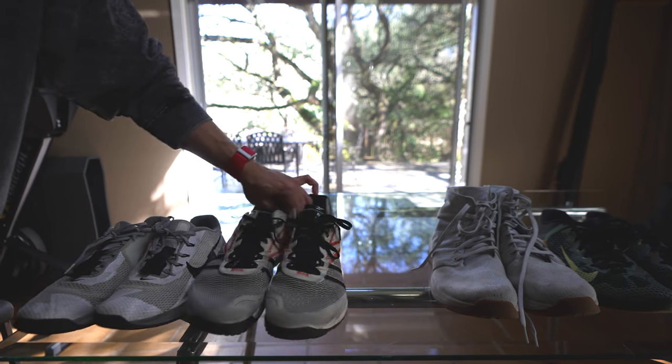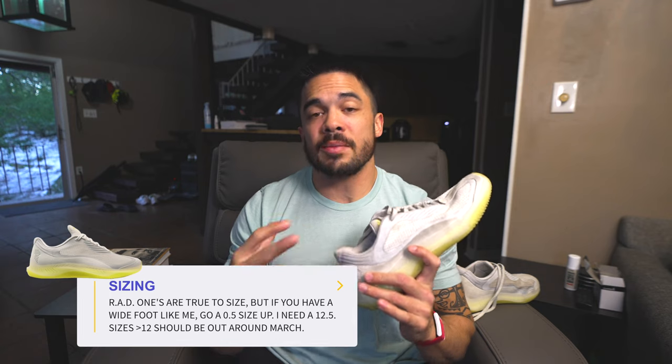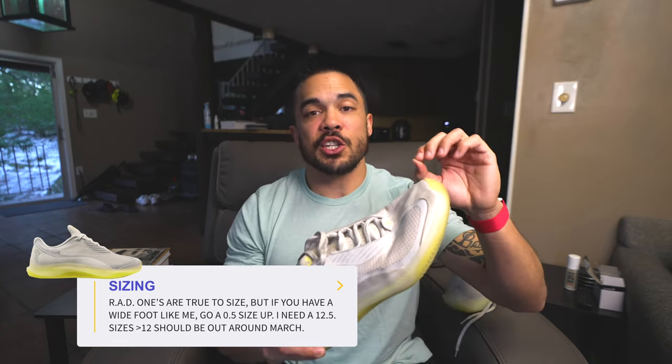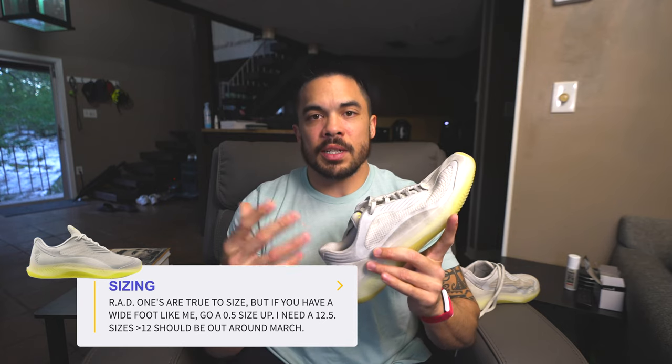In my rankings of all the shoes I own and have reviewed, the RAD One is right after the Nano X — so for me it's Metcon 7, Nano X, then the RAD One. For a brand new company with their first iteration of a shoe to be third on my list is absolutely incredible and phenomenal, and it's going to be very exciting to see what they come up with in the future. The reason they rank so high is they've nailed this niche of being a distance cross-training shoe. This will be a go-to shoe for distance running, plyometric-focused, and bodyweight-focused workouts — and these will be my shoe for the Murph. Hit that like button, subscribe, and go get after it.